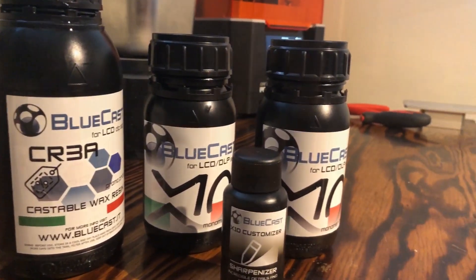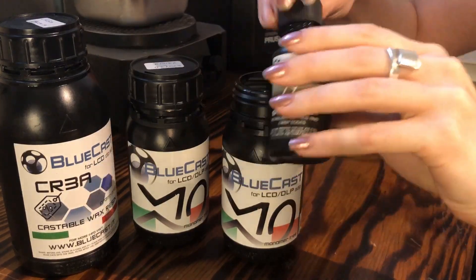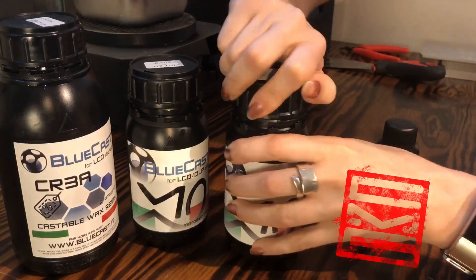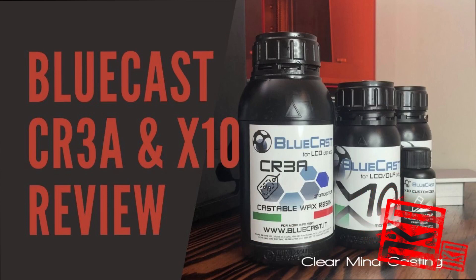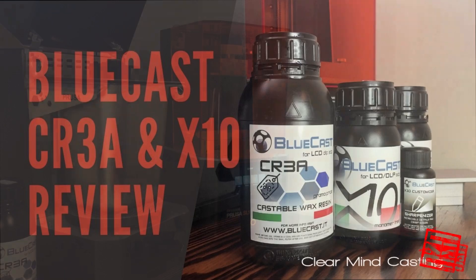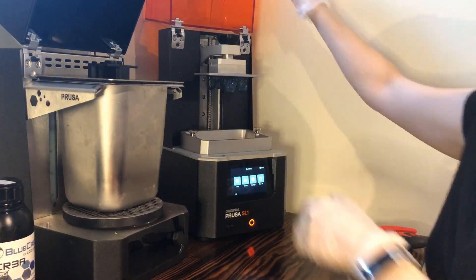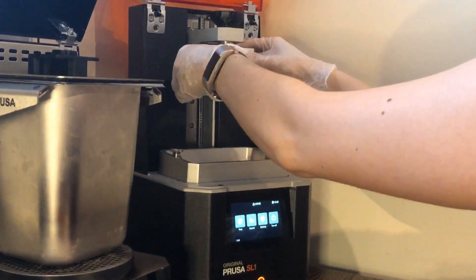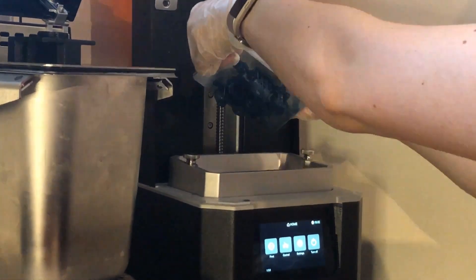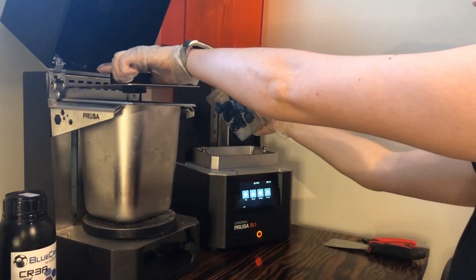Hello everyone and welcome back to the channel. In today's video we are going to be reviewing Bluecast's CR3A and X10 castable resins. We will also be mixing the Bluecast Sharpenizer additive into our X10 to assure maximum detail and sharp edges, as some of these casts are going to have organic parts. We will also be comparing the Bluecast resins to the Resinworks 3D Violet and throwing in a regular wax ring as a control.